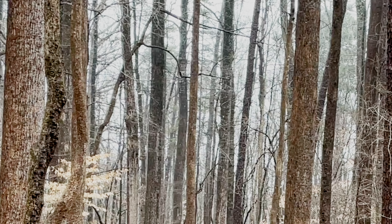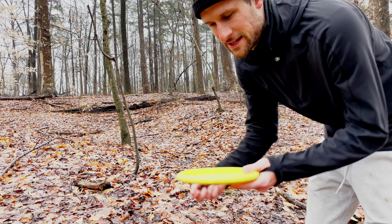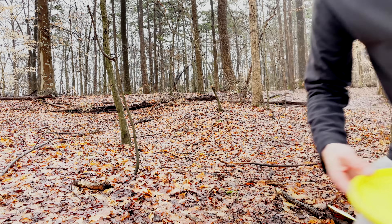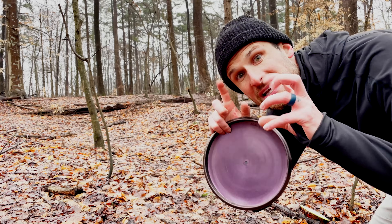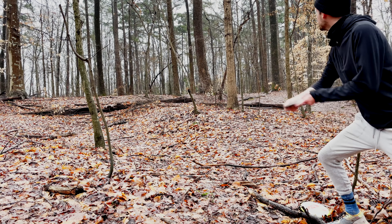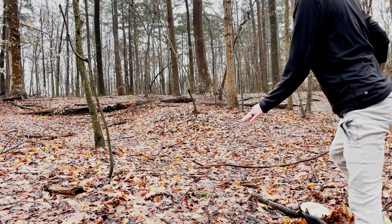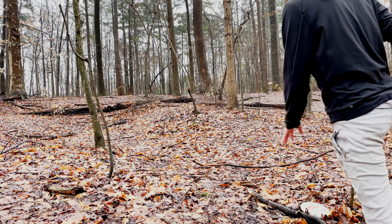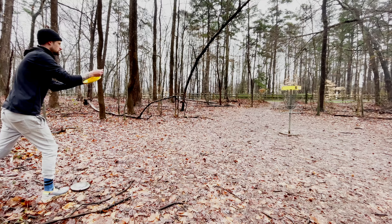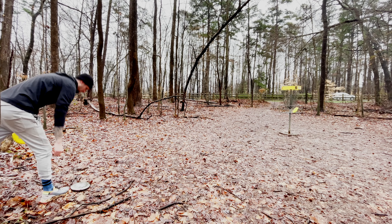It's so overstable — oh no! All right, we're off the fairway. We had to throw a backhand putter — that's actually perfect. Gonna throw the Ruby, super understable beginner putter, and she'll get us right up to the basket hopefully. Oh yeah — that's definitely within the circle, but that means I have to make a circle putt. Nice!